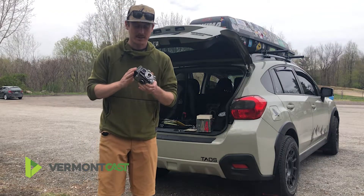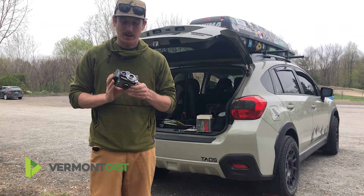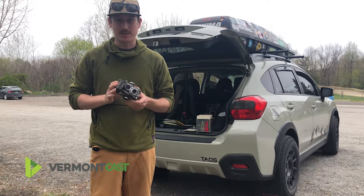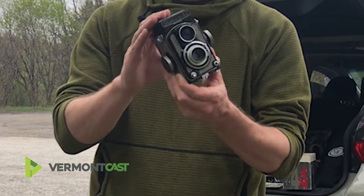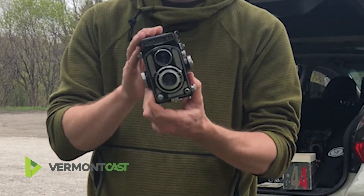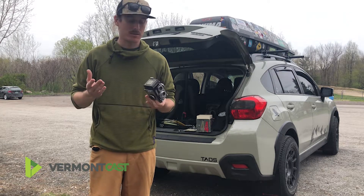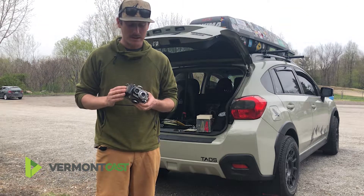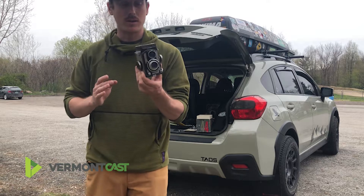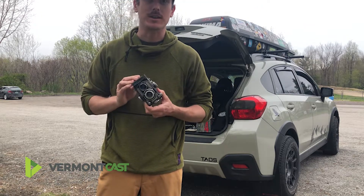Here's the camera that I just picked up at the antique shop. I'm super excited for this purchase. It's my first medium format film camera. It takes 120 or 127 — sorry. There's a cool way to make it into a 35 millimeter too that I'm going to explore as well, but just wanted to show you that this is what I got and I'm really excited to start using it.